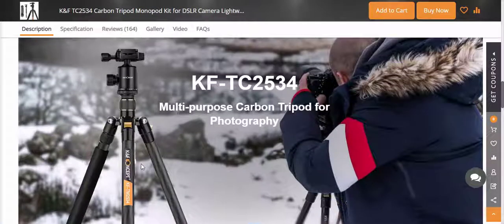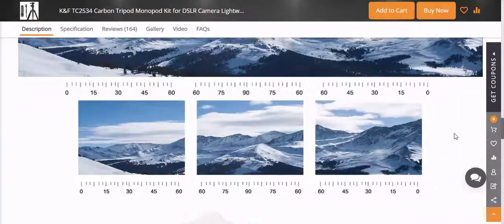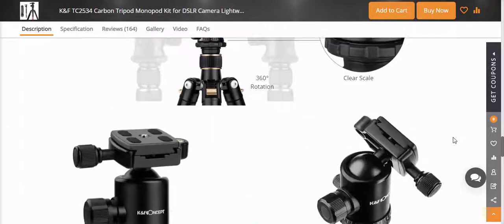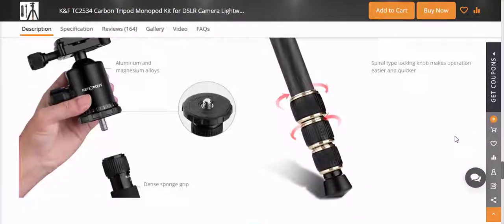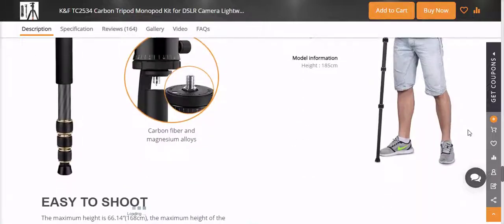At the end of the day, the big question is: would I use and/or recommend the KNF Concept TC2534 carbon fiber tripod? Yes — this is a great entry-level tripod if you're just buying your first one, and if you shoot mirrorless or a compact camera this may be the only tripod you ever need. Please click the link below for more details.